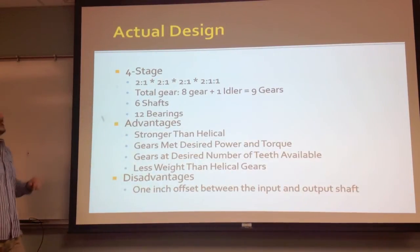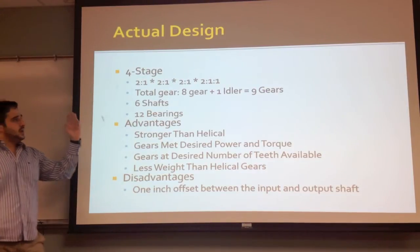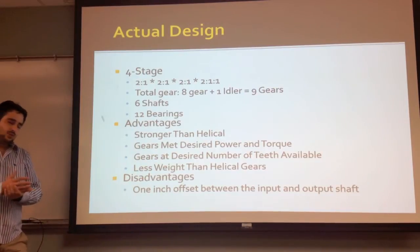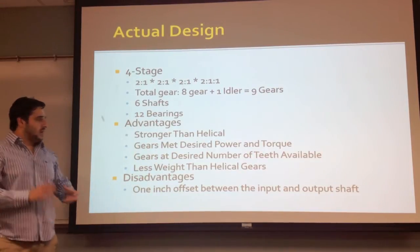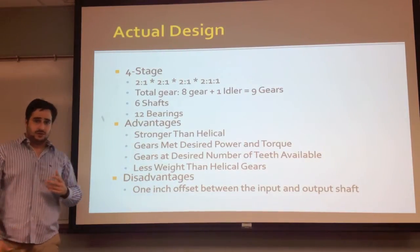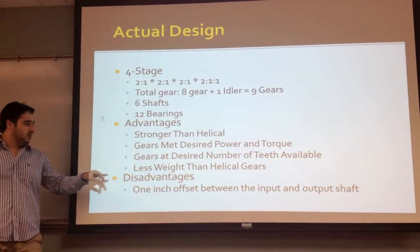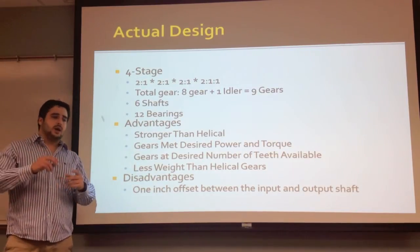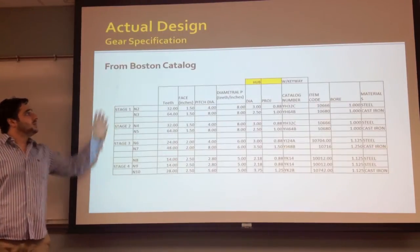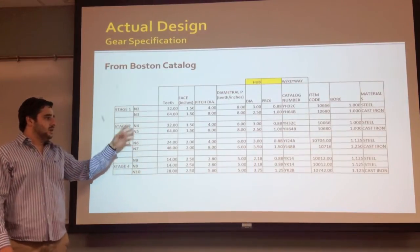For our actual design, we also went with four stages, the same ratio, and the same number of gears, but we chose helical gears with a 20 degree pressure angle, which are stronger. The gears met the desired power required and were already available in the Boston catalog. The only disadvantage is a 1 inch offset between the input and output shaft. This is from the Boston catalog — those are the gears that we chose.